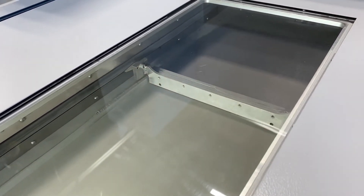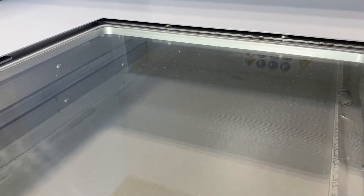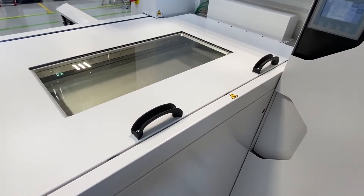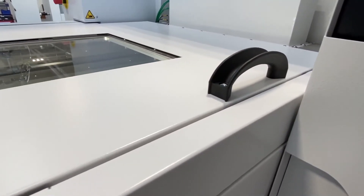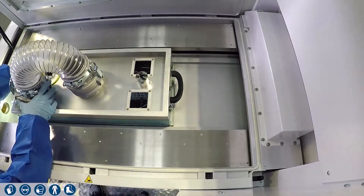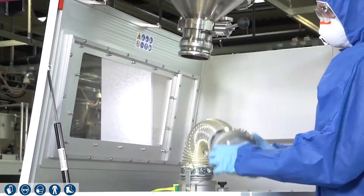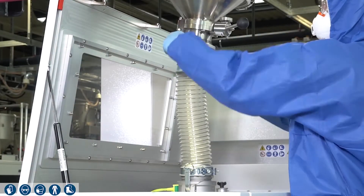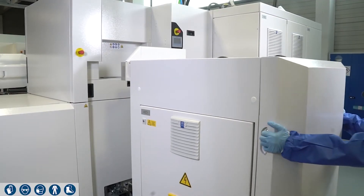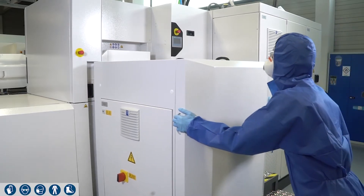The amount of powder is always sufficient for two layers — the forward and return movements in the process chamber. To achieve a fast material change, a second dosing unit can be used, and only a few cleaning steps in the process chamber are needed. The powder is manually filled into the dosing unit before the build job, or the flexible dispenser can be filled at another location and then brought to the machine and docked at the rear.